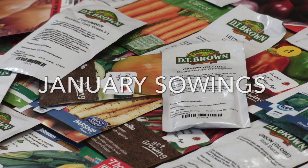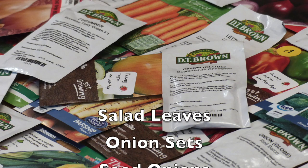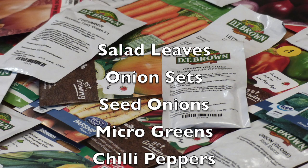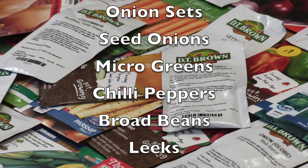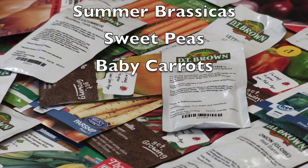Here are some seeds that you may wish to consider sowing for the month of January: salad leaves, onion sets, onions from seed, microgreens, chilli peppers, broad beans, leeks, summer brassicas, sweet peas, baby carrots.